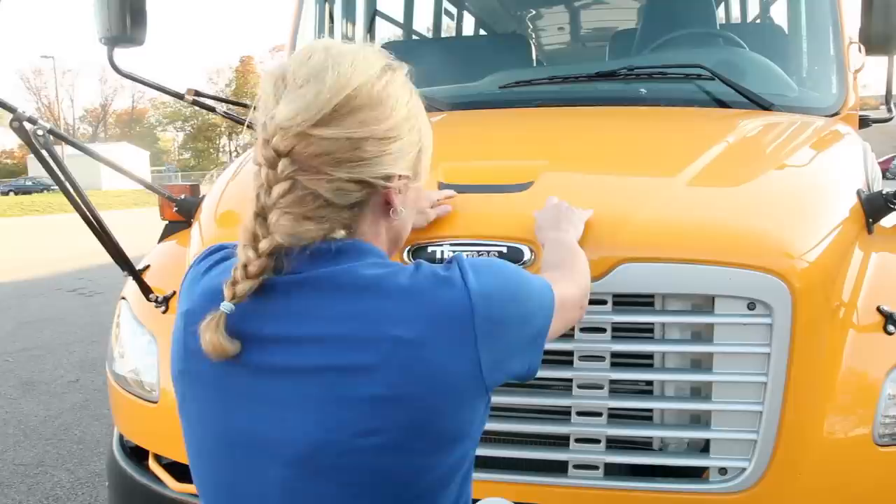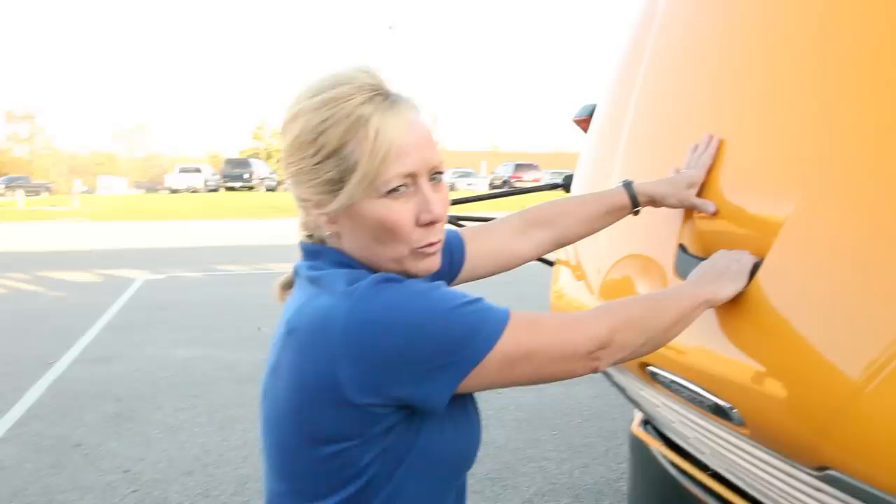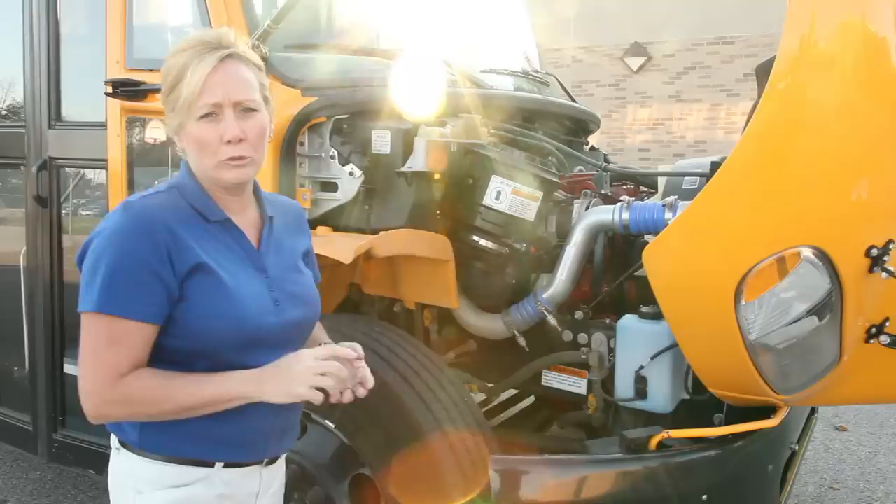You want to make sure that you're checking underneath the hood with the engine off. When you approach this side of your bus, you're going to check all your hoses and all your wiring. Make sure they're properly secured. Your hoses are not leaking, not dry rotted, cracked or damaged. Look at all your wiring to make sure it's properly secured and it's not arcing.